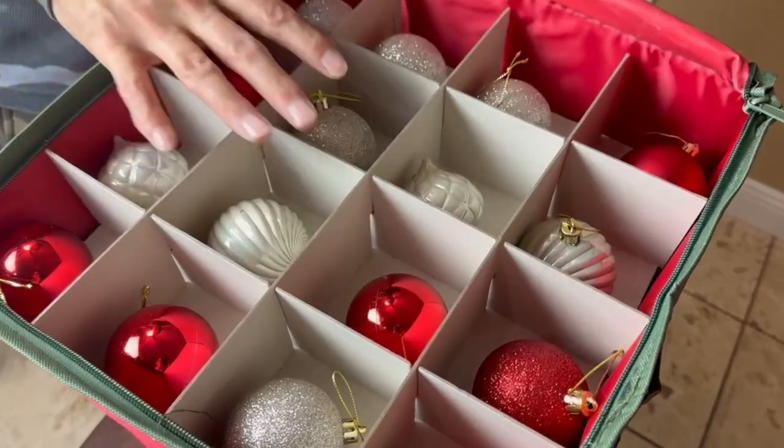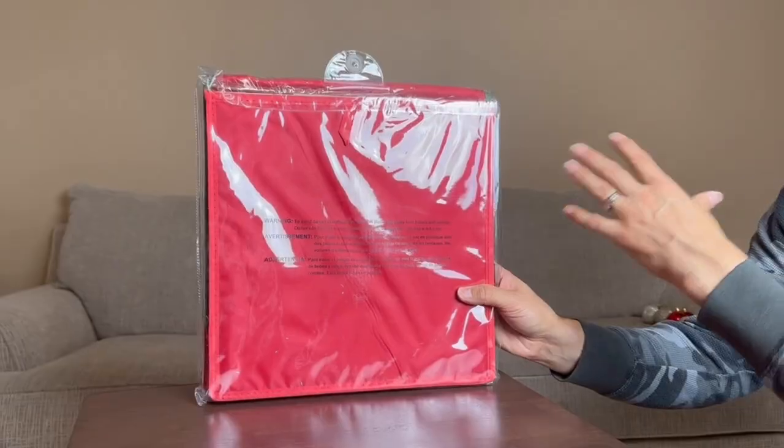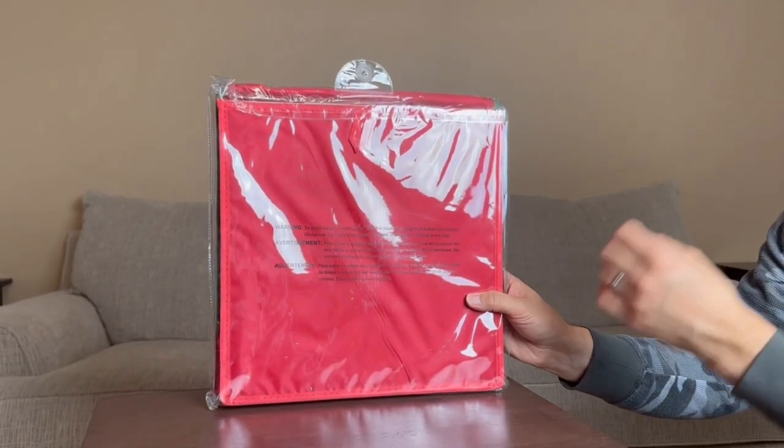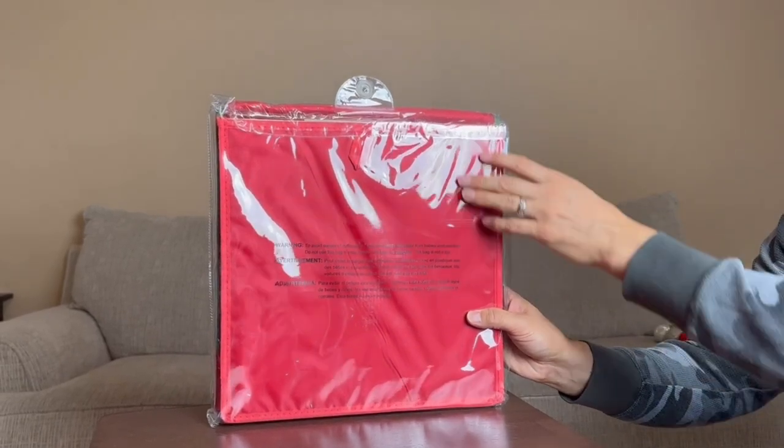Here I have a Christmas ornament storage bag. I'm going to be opening it up and showing you guys how it looks. We're going to be putting it together — it holds a lot of ornaments, so this is going to be good to go for after Christmas time. Okay, let's get it open.